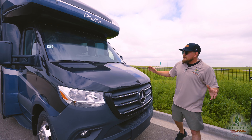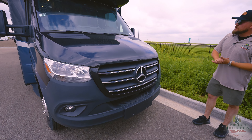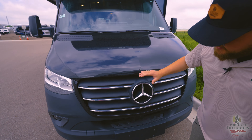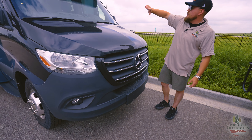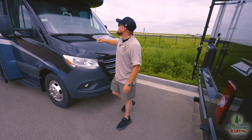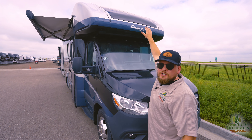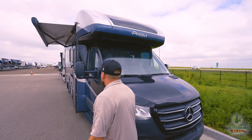Looking at the front here, this is a full-body automotive paint, so it's gonna last you a really long time. The Mercedes emblem is up front, and they give you a little step so you can step up and clean your windshield while traveling. They do have LED light bars going across up there, and there is a window up top too — I'll show you that when we get inside the cab.